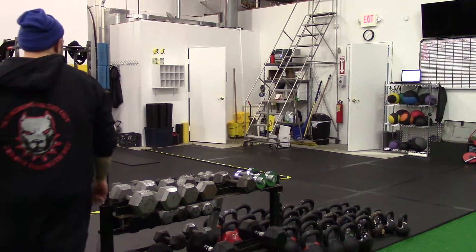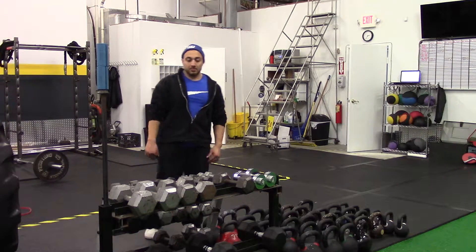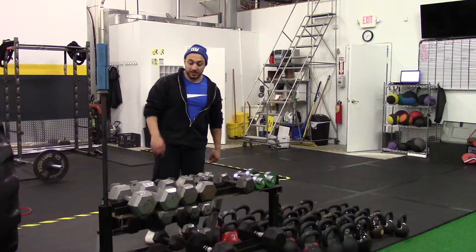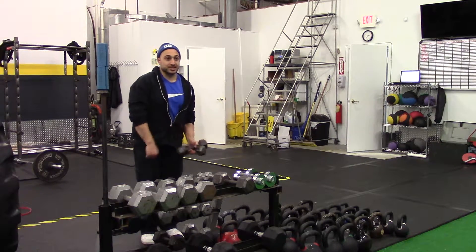This is the Dumbbell Front Lateral Raise Static Hold. I know that's a lot, but break it down: dumbbell, grab it, set the dumbbells — it's a front lateral raise, which you probably know means this.